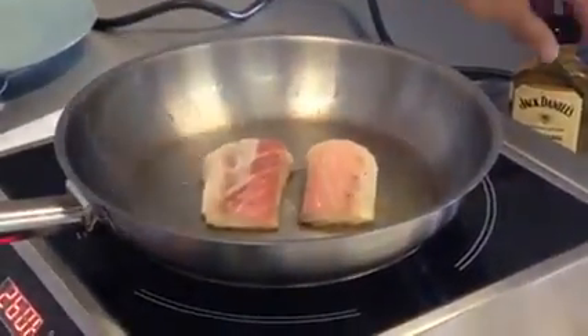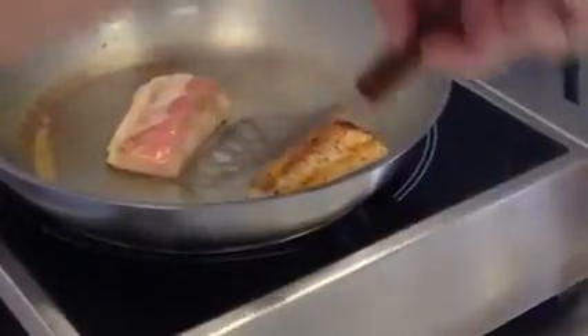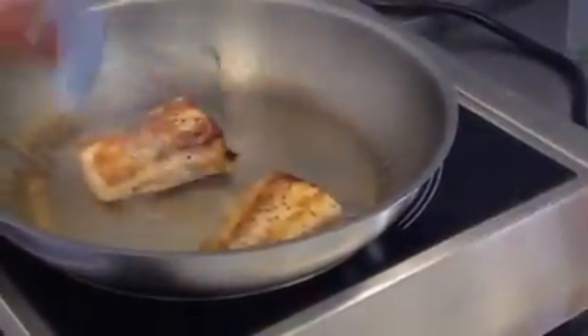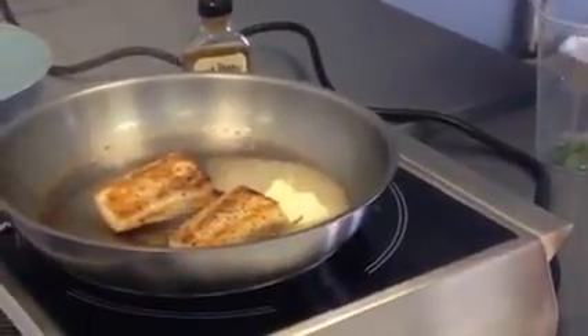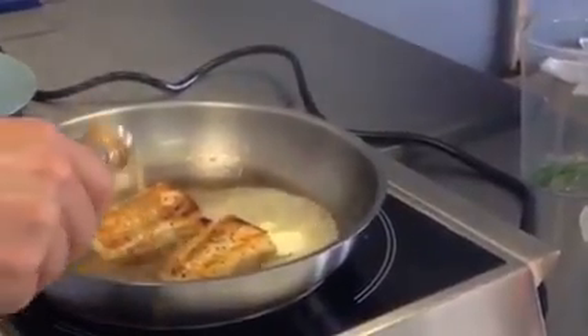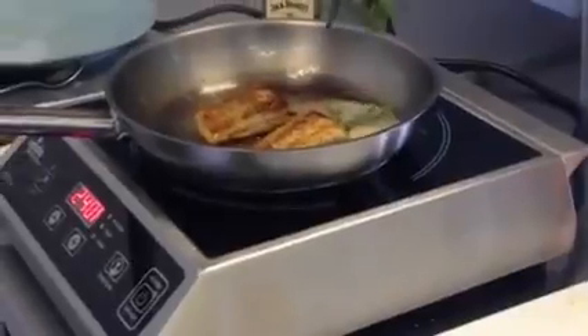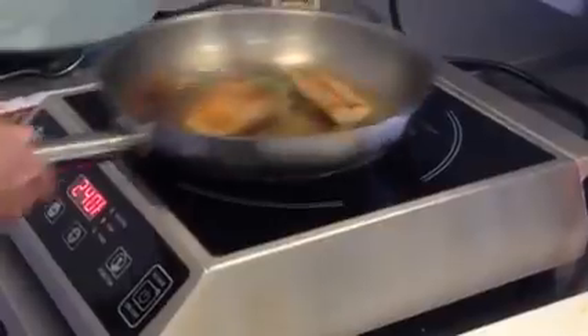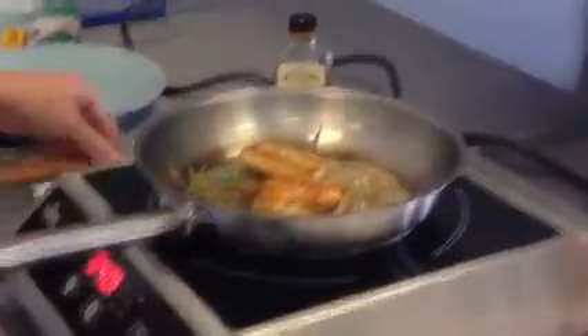It looks like we're coming up about a third of the way. We're going to deglaze with a little bit of this honey jack. That's the color I wanted — that smells good. I'm going to add butter to the pan now, and a little bit more Jack Daniels. We're about 30 seconds away.